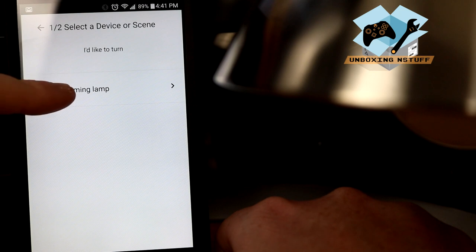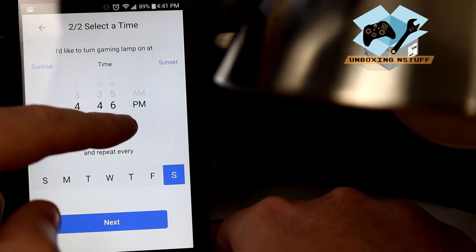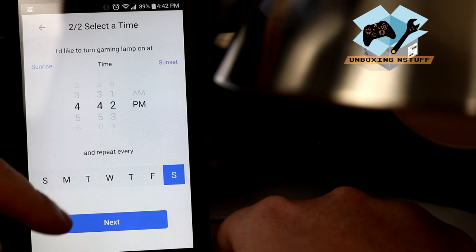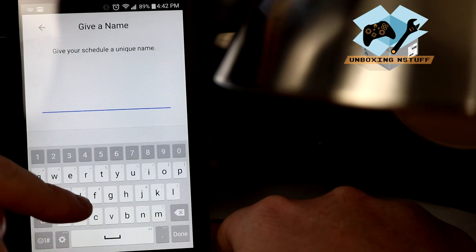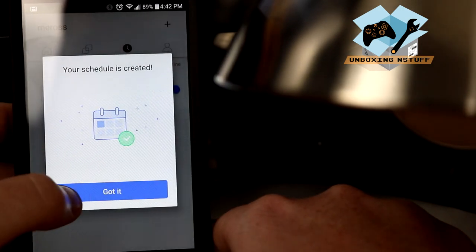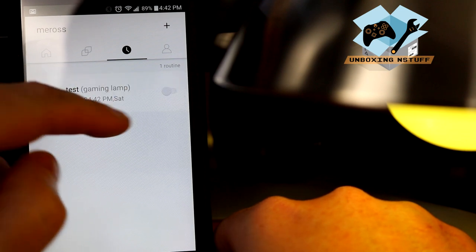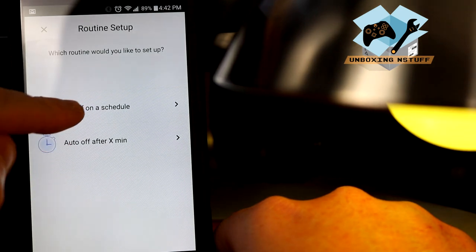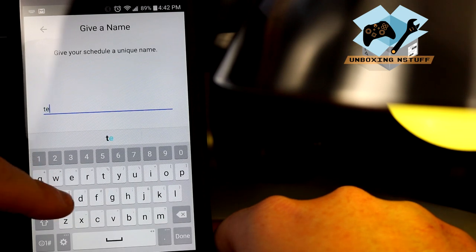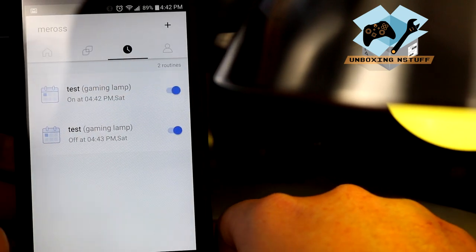We have an on and off option for a schedule. We'll set a Gaming Lamp schedule. I'd like to turn it on at 4:42 PM — I'll just name this Test. Hey, look at that — it turned on! So then we can have it turn off as well, and we'll set 4:43 PM. You can turn them on and off as needed.